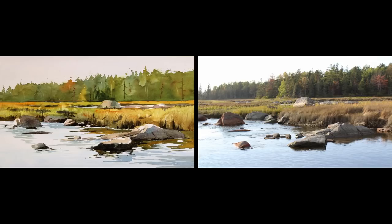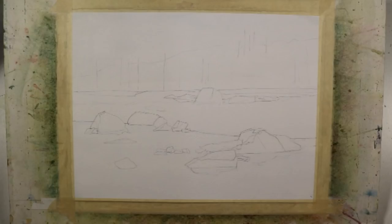I begin by doing a light pencil sketch on a quarter sheet, 11 inches by 15 inches, of 140-pound cold-pressed Lanaquarelle watercolor paper. I have drawn the major shapes in the composition.